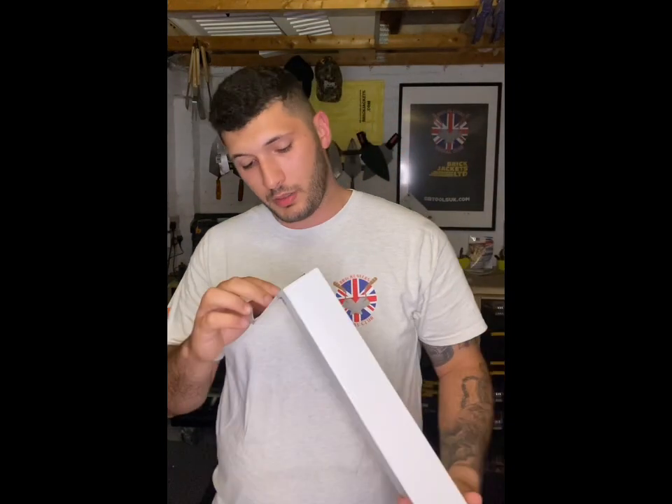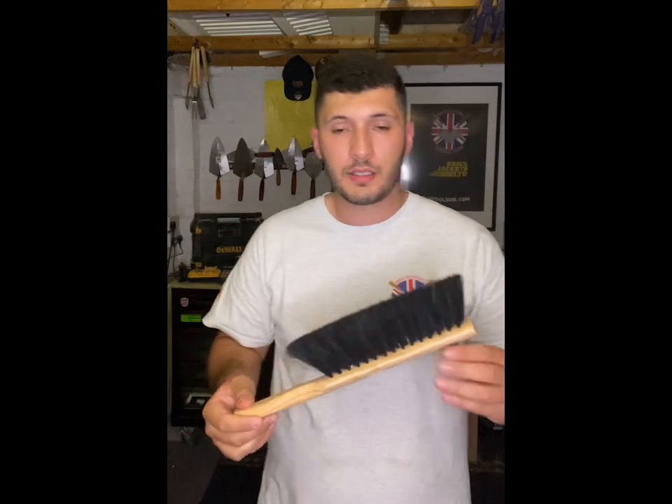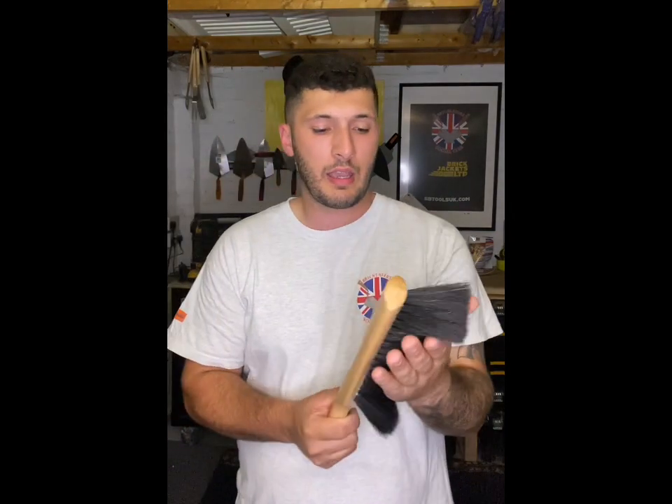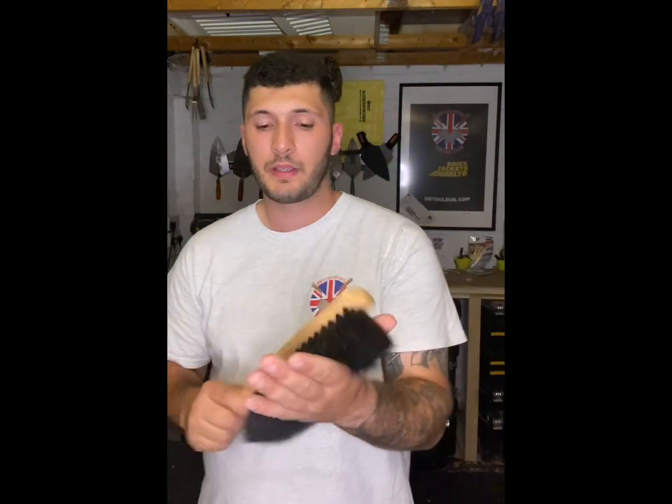Last of all in the box — every bricklayer needs this — a lovely Marshalltown horsehair brush. When you finish that nice bit of brickwork and you've jointed up, use the horsehair brush to finish it off lovely.